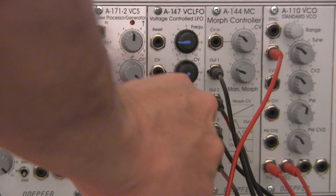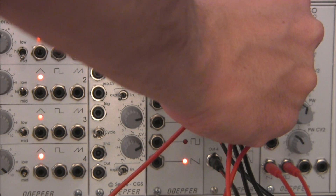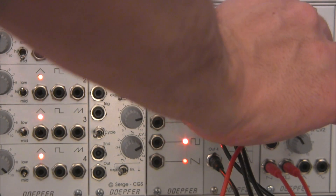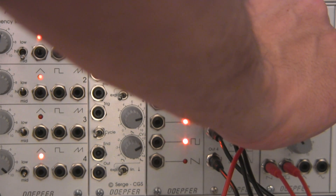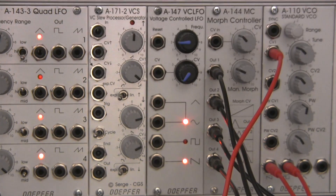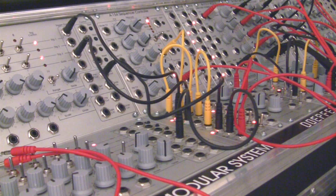I'm going to unpatch that so we don't get that nasty little click - I'll just manually morph it. This is going to be the first example that we'll be showing in this series.